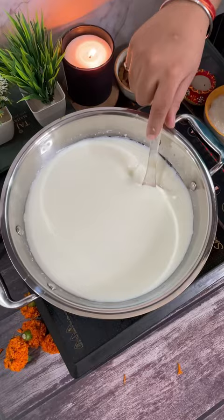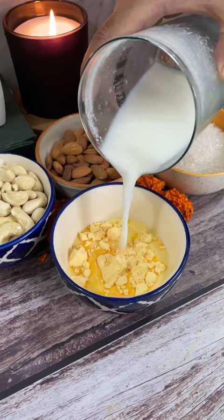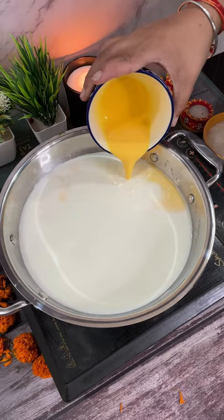We will boil it, and together we will mix 4 tablespoons of custard powder in cold milk. We will mix it well. Then add sugar and mix it well.